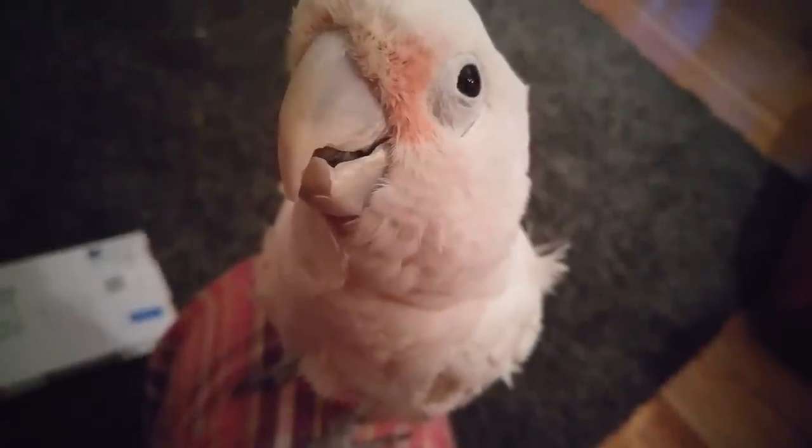Whatcha doing little birdie? You always know when I'm recording. He always knows when I'm recording and he likes to strike poses and be extra cute.